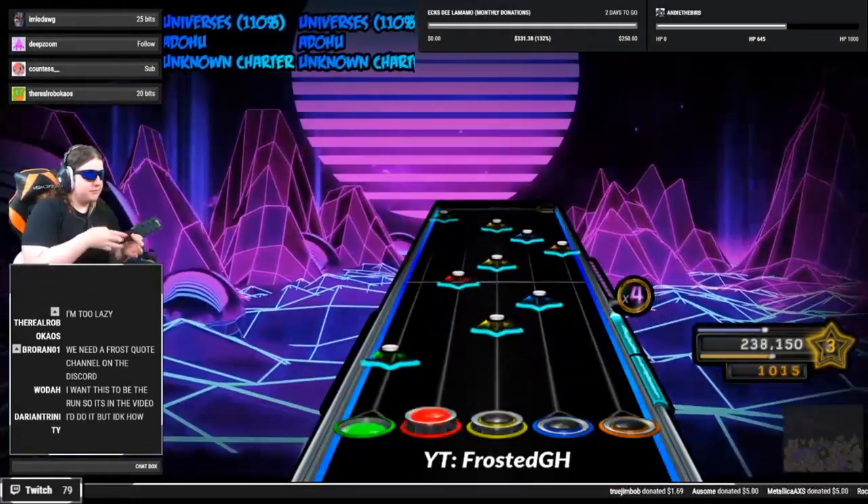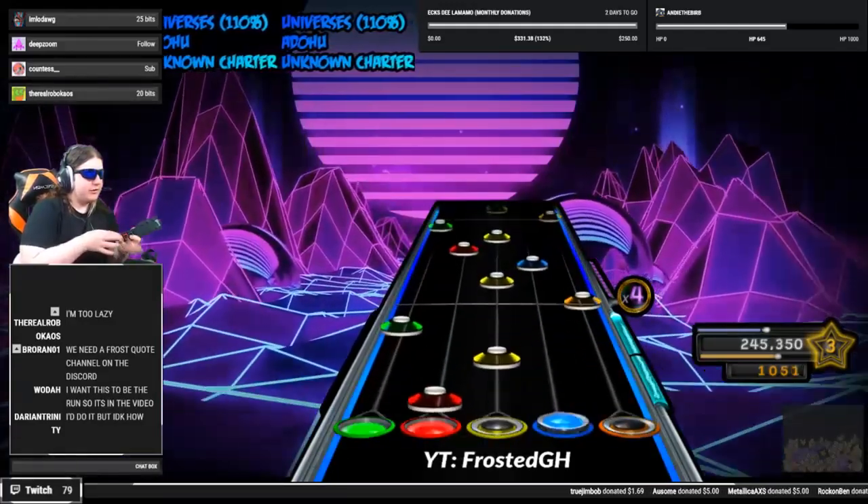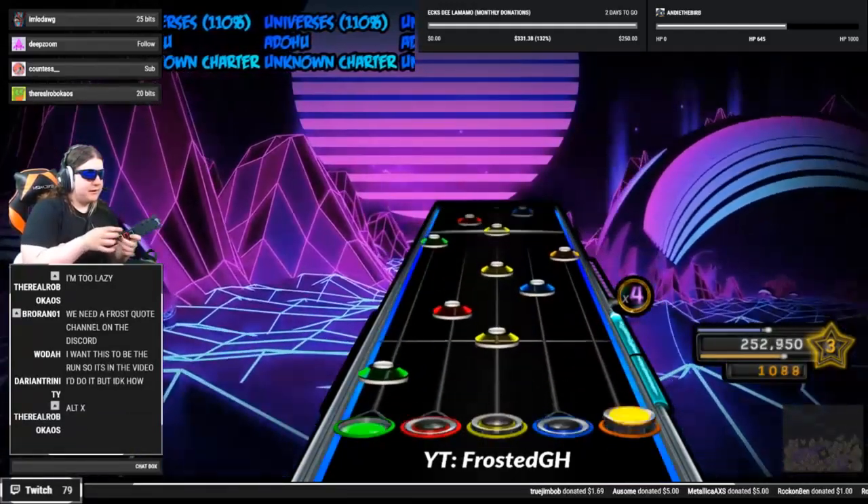Maybe I should come up with a way to do this section in a set of four rather than double one-handing. Might be better for stamina purposes.